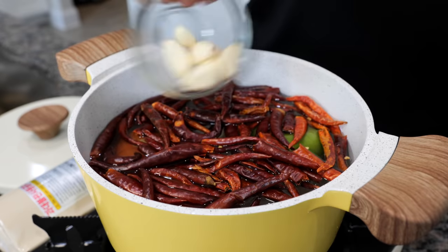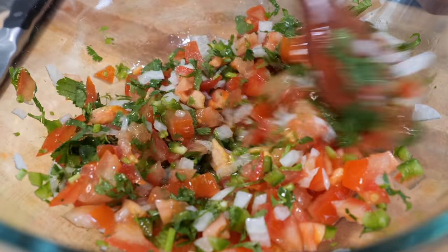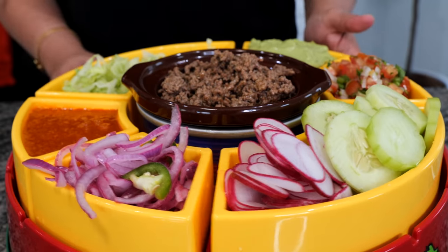Hello and welcome! Today I'll be showing you how to make popular taco shop sides. Make sure to stick around to the end because I'm going to show you how to set up your taco bar.